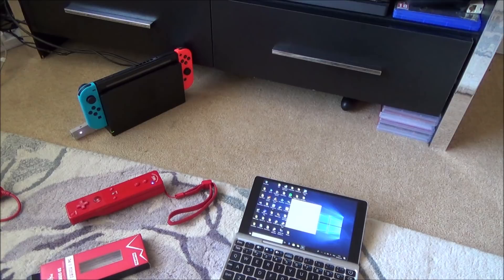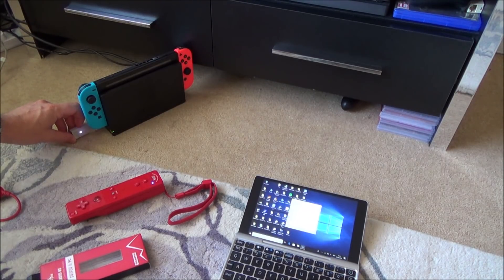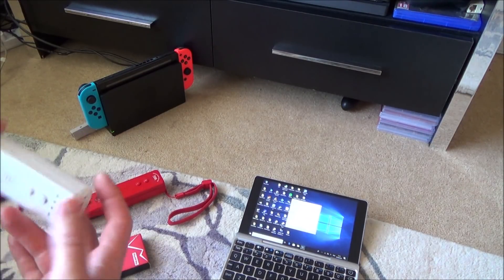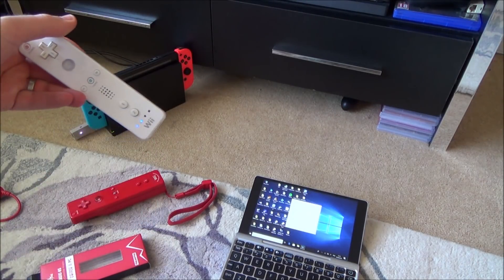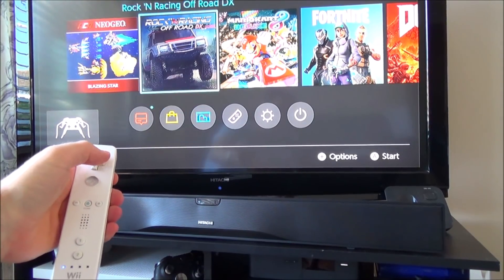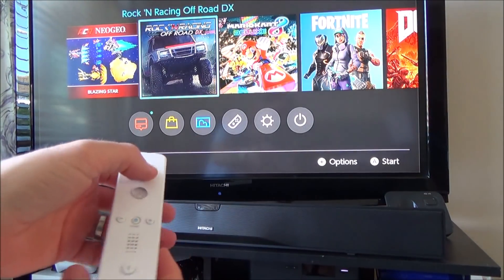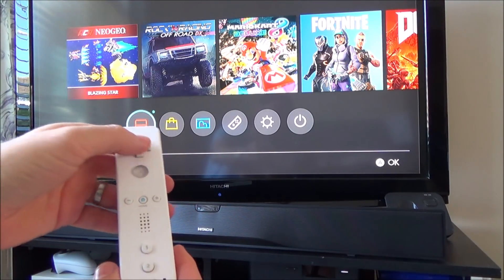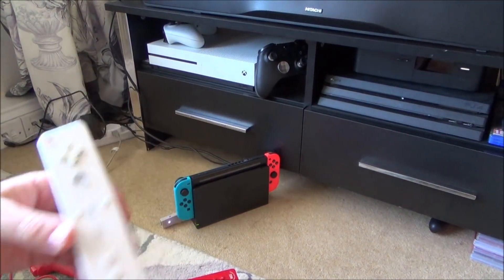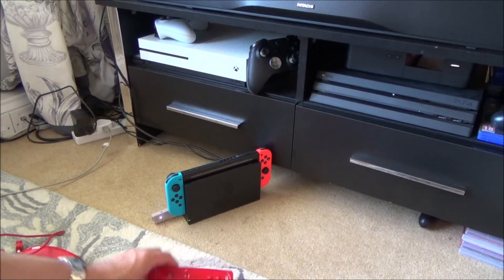Let me show you how to sync a controller. This one hasn't been paired yet. Just give the little button on top a quick tap and it will start to flash. Tap the sync on the adapter, then press the button on the Wiimote, and it's paired. Note that you can only use one controller per adapter — you won't be able to sync two or three Wiimotes at the same time.